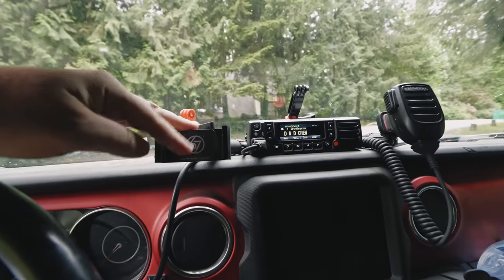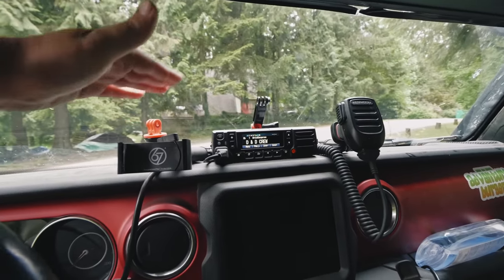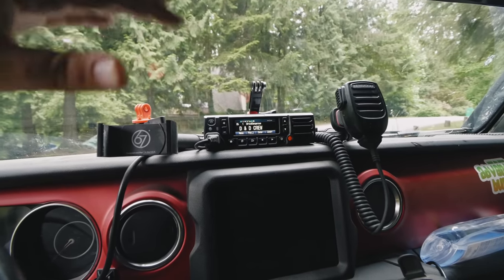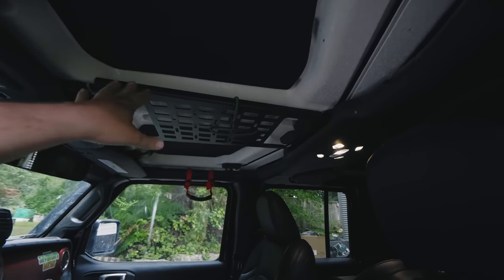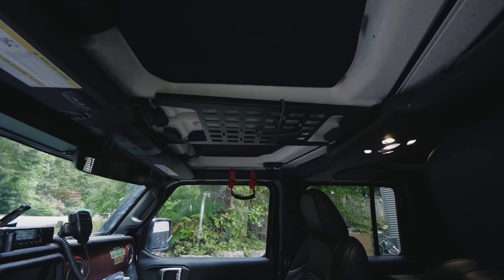We've also got the 67 Designs phone mount, GoPro mount, and rail system back here that's mounting all the gear. There's a link for that in the description if you're interested in that kind of stuff. Also on the inside here, we have the JCR overhead molle rack, which is great for storing some gear up here in this space that is normally somewhat useless.